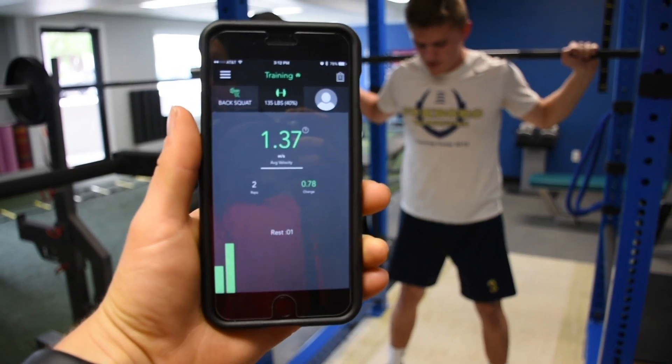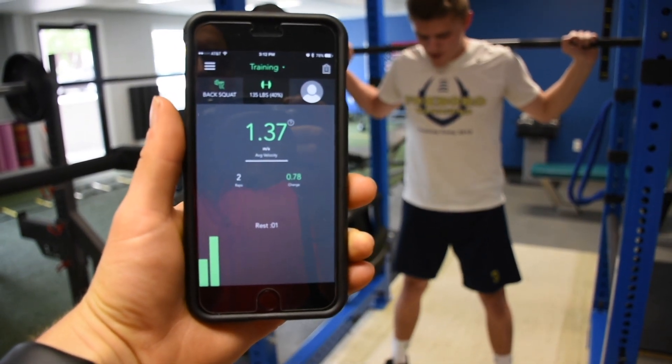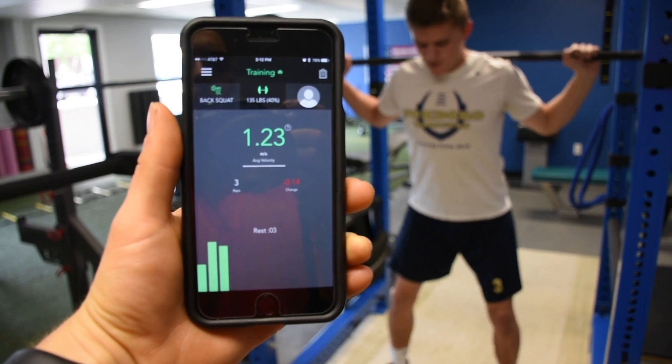Here is Mark using the collar today for speed squats. We can actually measure how fast the squats are, and we can change the weights based on how that bar is moving.